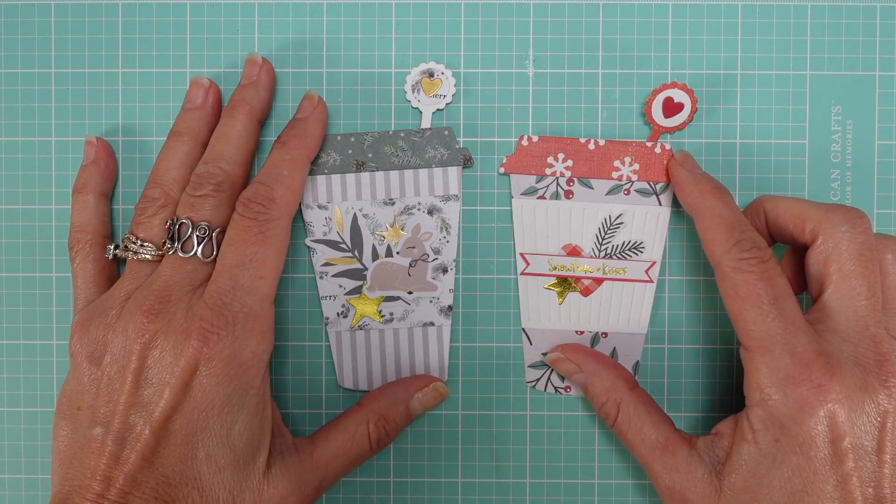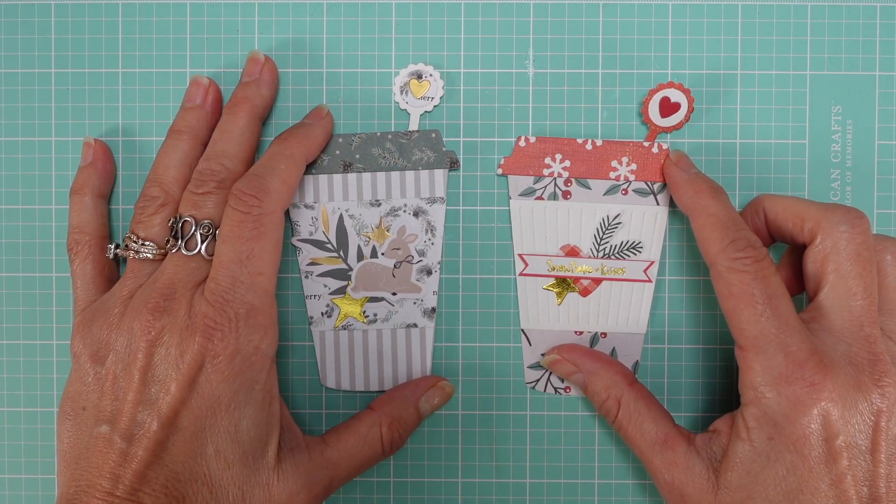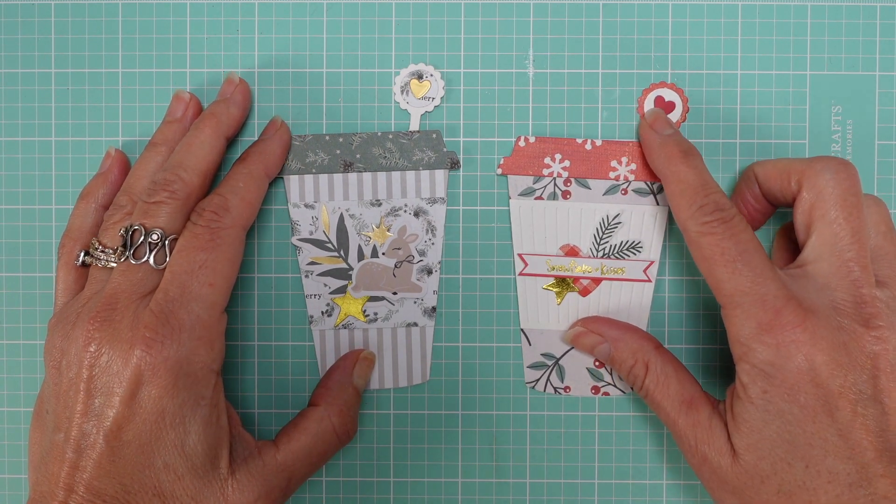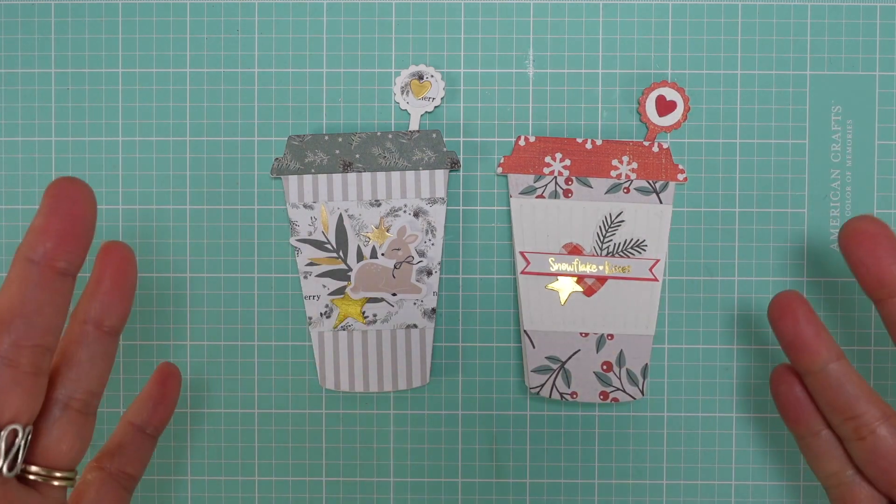The technique is very very nice because once you learn it, you can actually use it with the dies that you have to make cards in whatever shape you want.